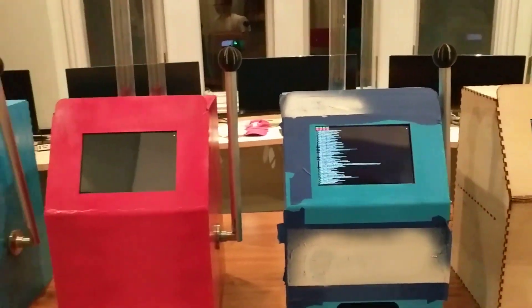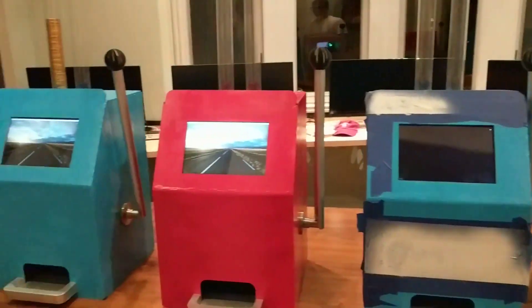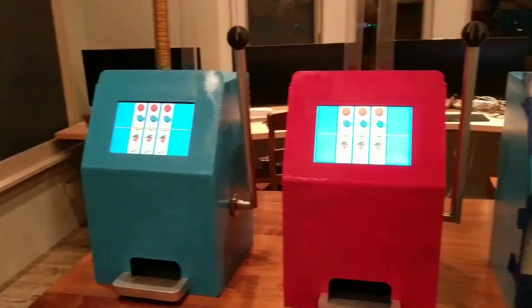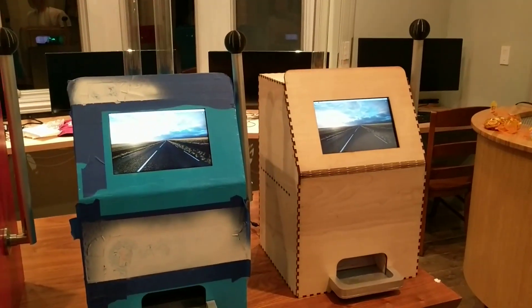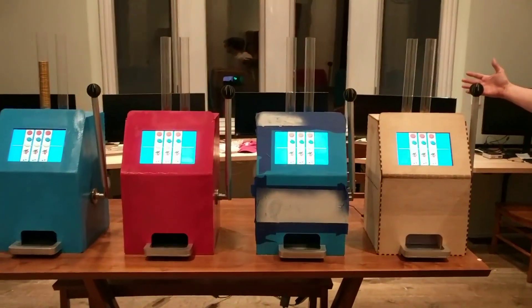They look like they're on a desktop. We got one — the red one came in first, and then the blue one — boom, boom. We have all four starting up. Yeah, okay.